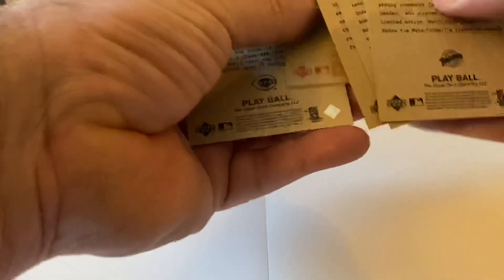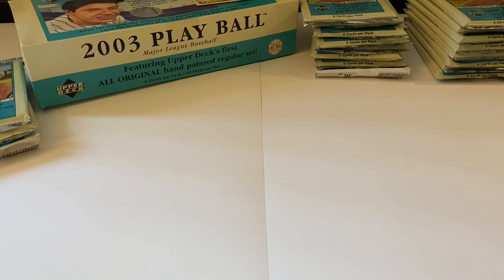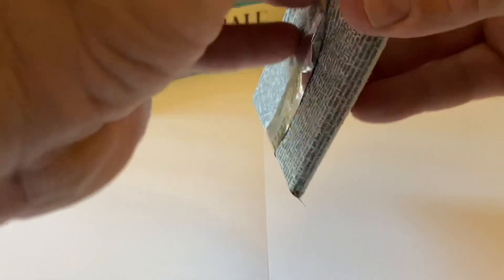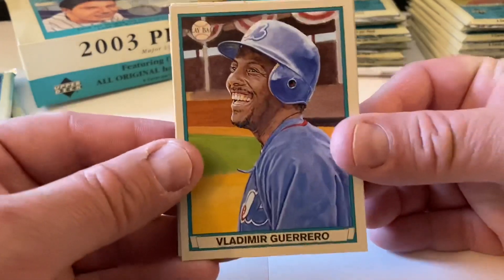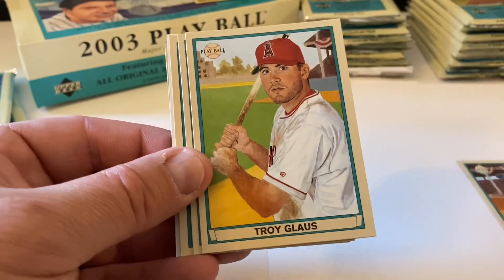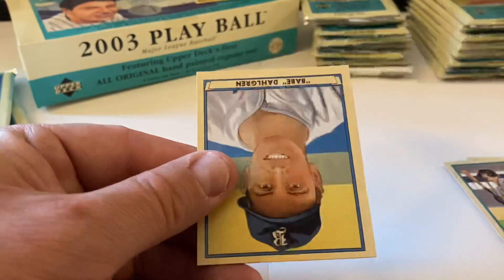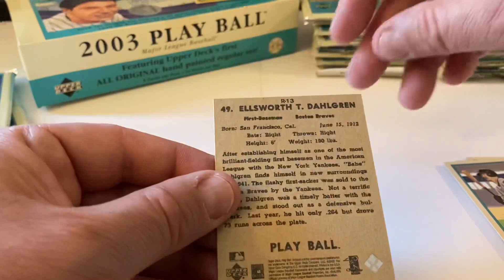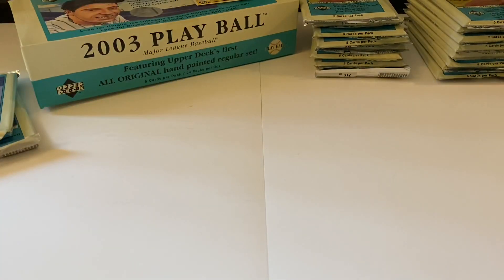Any redbacks? We have two redbacks - Phil Nevin too. This pack's turning out to be pretty cool. Vladimir Guerrero is nice. Troy Glaus, Scott Rolen, Jeff Kent - spacer - and then Babe Dahl Green. The mini is Jeff Kent.